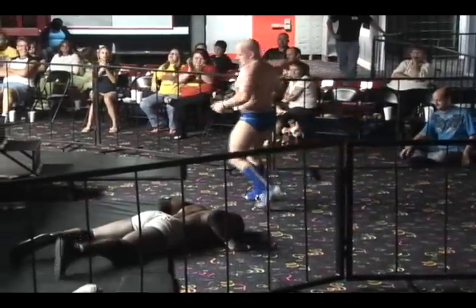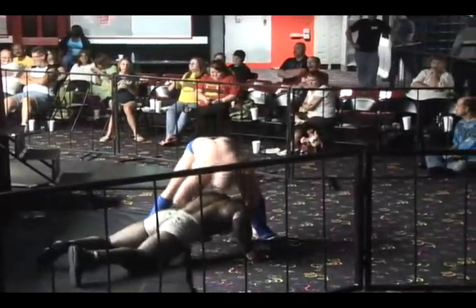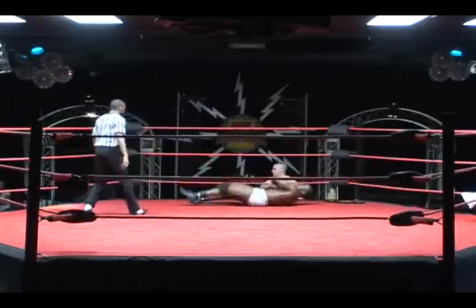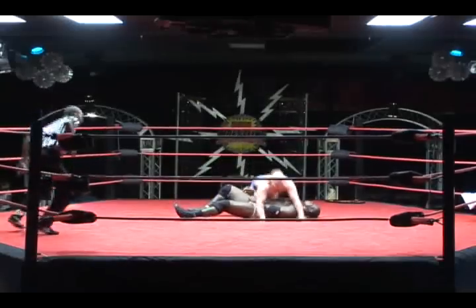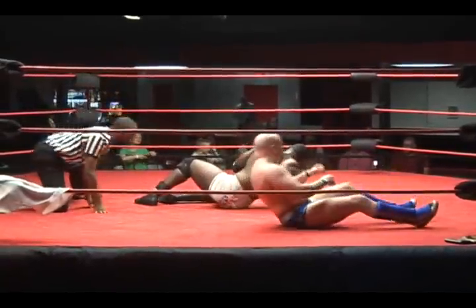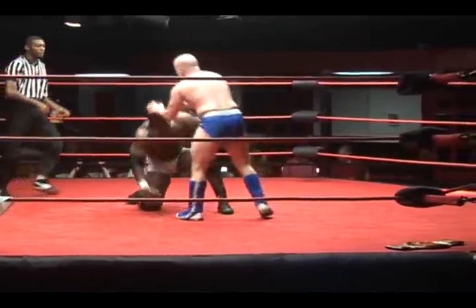Rick King landed fully on Nation, and Nation took the brunt of the damage on that maneuver. Now King sends him back in. King not wasting too much time here — should be getting inside the ring — finally makes the cover. Shoulders are down, and no. King did not follow up quick enough; otherwise, he might have had the victory right there.